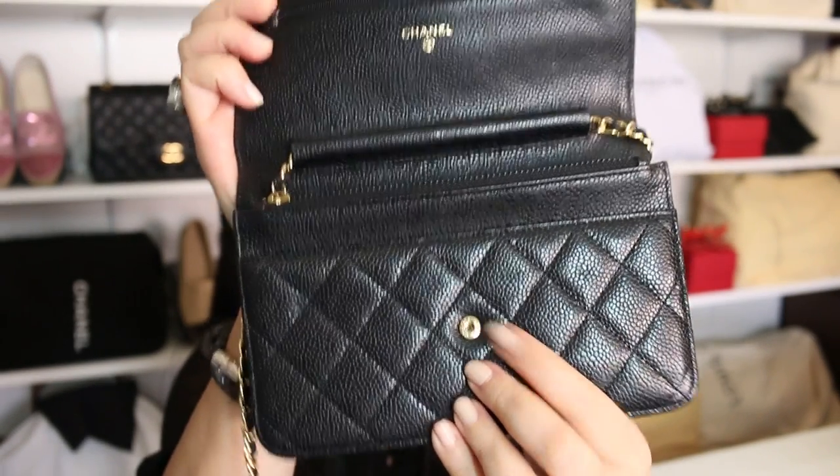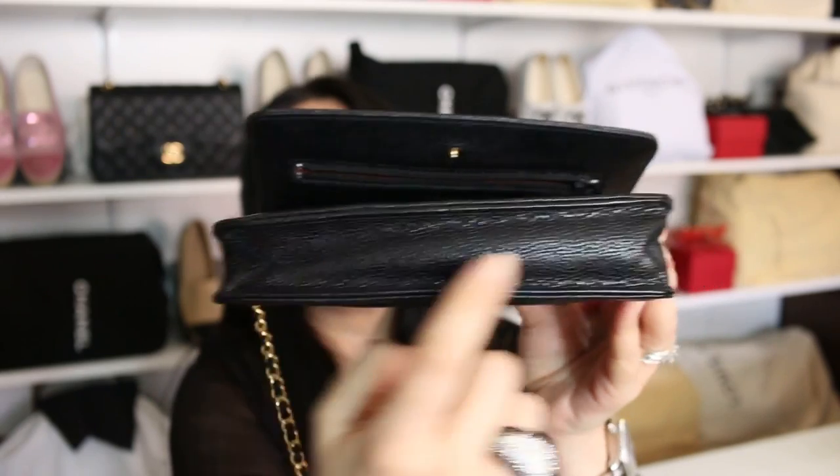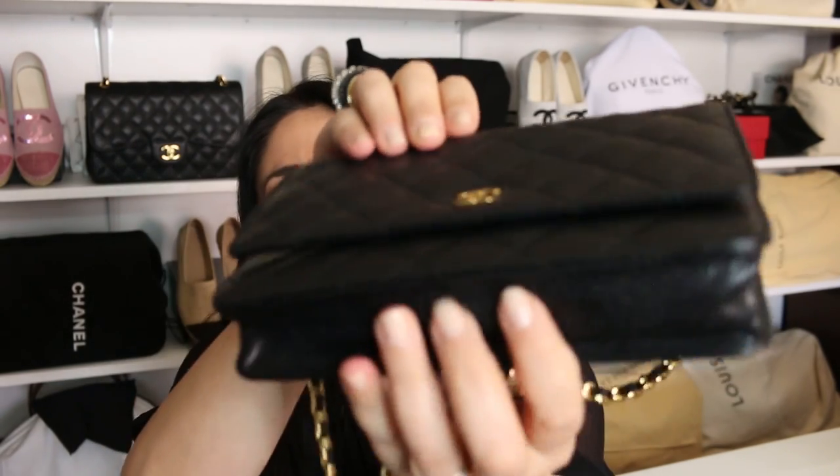I also wanted to talk about the snap button closure, since it doesn't have a zipper. I often get asked: is it strong, is it sturdy, does it open on its own? I've had this wallet on chain for about three to four years and I haven't had any issues at all. I've used it to death — you can see major wrinkling and uneven leather — but I haven't been careful or babied it. The snap button closure is very strong, easy to close, and I haven't had it pop open in crowds. Even without a zipper, it feels very, very secure.